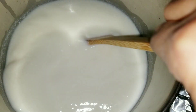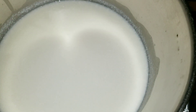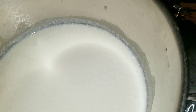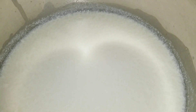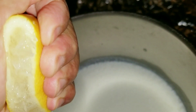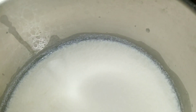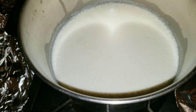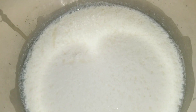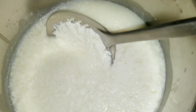Let it heat up. It's only about half a pot, so I'm using just half of the lemon juice. Let it heat up. Ready? Look — the cheese has already formed!